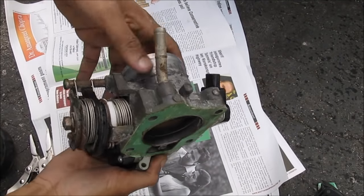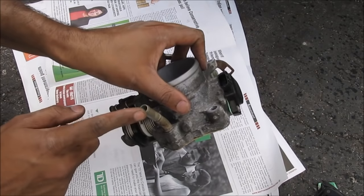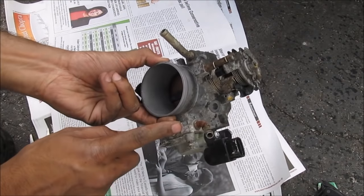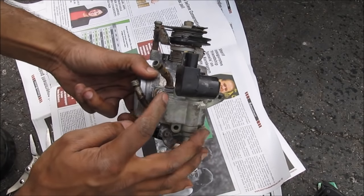This here is the throttle body removed from the vehicle. You can see it's easier to clean the butterfly valve once it's off. This is your throttle position sensor, a vacuum line, and the two coolant lines plugged into here.